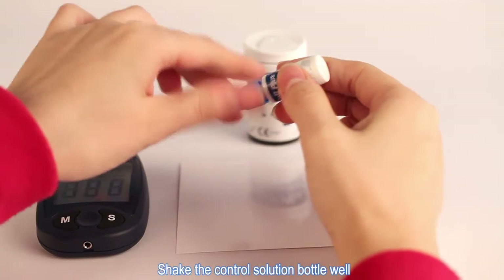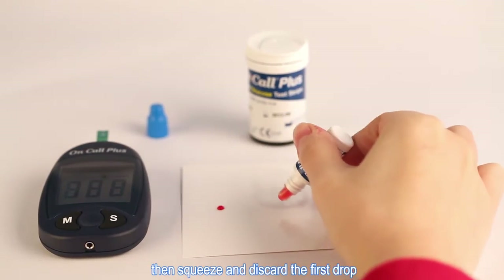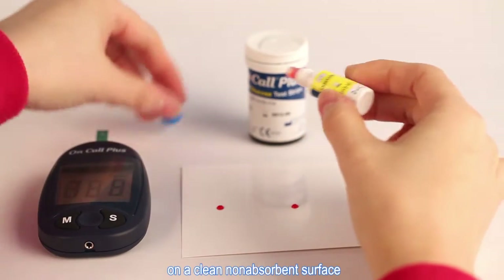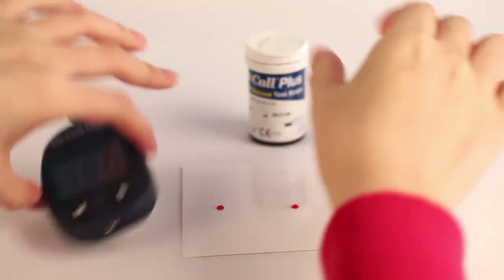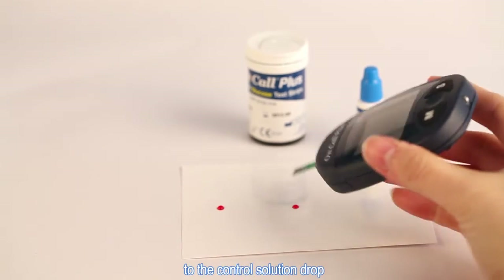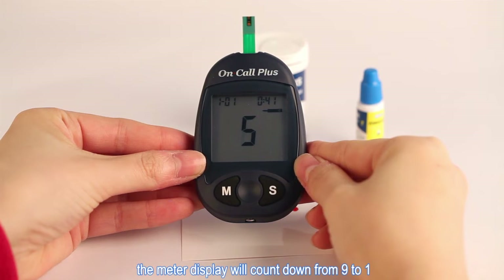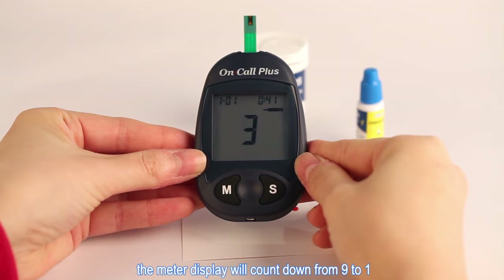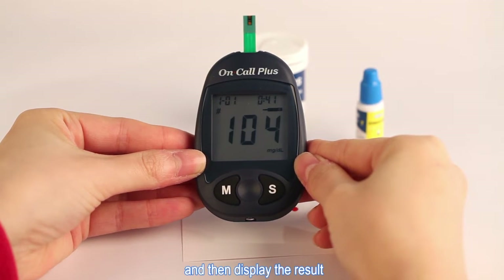Shake the control solution bottle well, then squeeze and discard the first drop. Squeeze out a second drop on a clean non-absorbent surface. Touch the sample tip of the test strip to the control solution drop. Once a sufficient sample has been applied, the meter display will count down from 9 to 1, and then display the result.